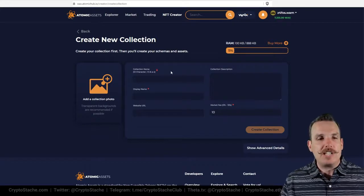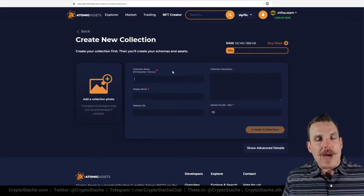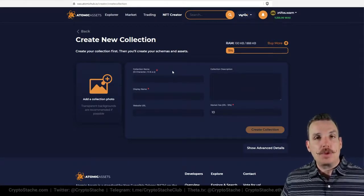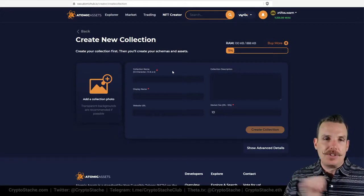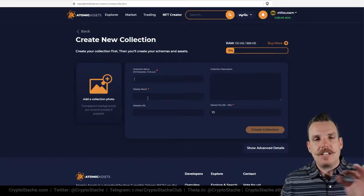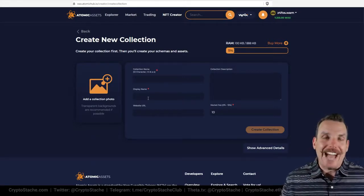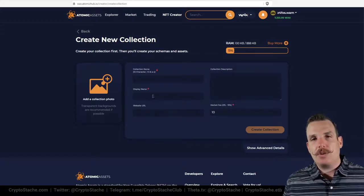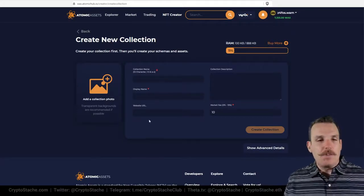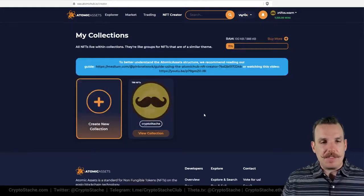A couple of things to note: your collection name has to be exactly 12 characters. This is a quirk of the WAX blockchain specifically — it must be exactly 12. You can use numbers one through five and only lowercase letters a through z. You can make the display name pretty much whatever you want, so the collection name can be something functional while the display name is exactly what it should be. That collection name is important because it shows up in search results, so keep that in consideration. Once you have your photo, name, display name, website, description, and market fee set, just create the collection.